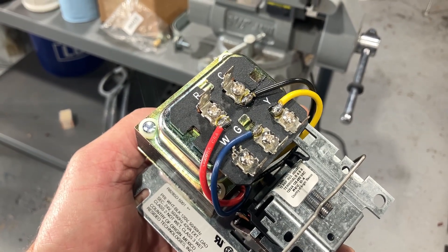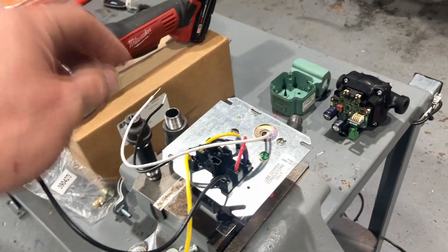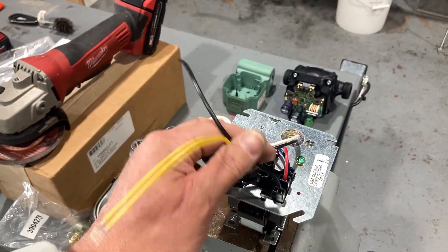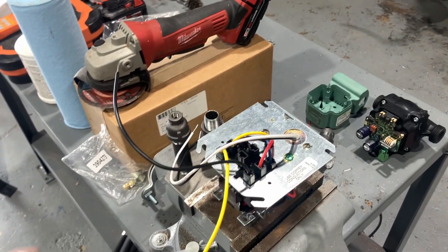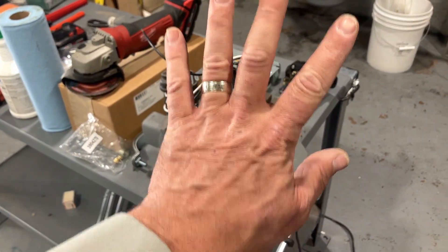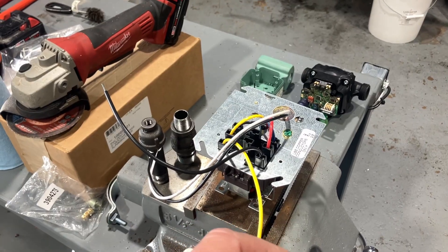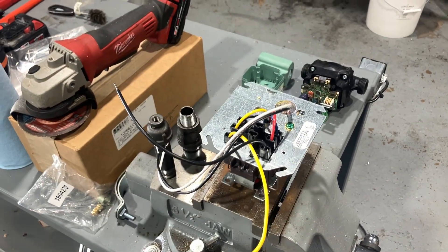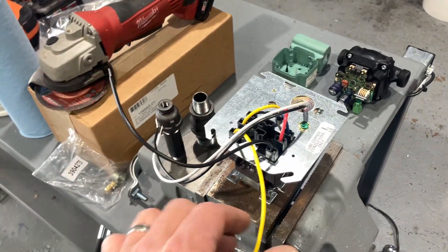Before we talk about the terminals on top of the transformer and the relay — the wires coming out of terminals like R, C, G, and Y — we need to talk about the wires underneath that connect to wiring on the opposite side in your junction box. The fan center relay connects to a four-by-four junction box where all your line-voltage splices occur. You'll have four or five wires. The A model, the R8245A, allows for two-speed motors, but for standard-efficiency hydronic heating boilers — your 80-82% efficient models — we're going to have only a single speed, indicated by the yellow wire.